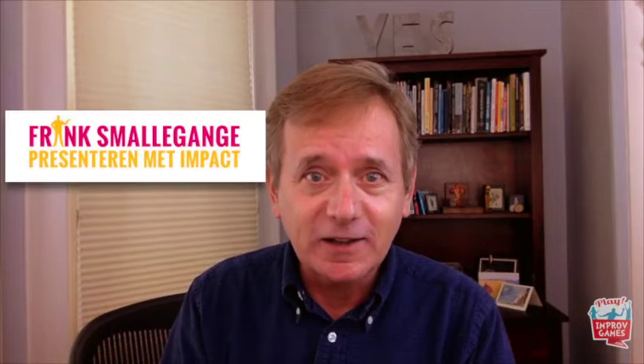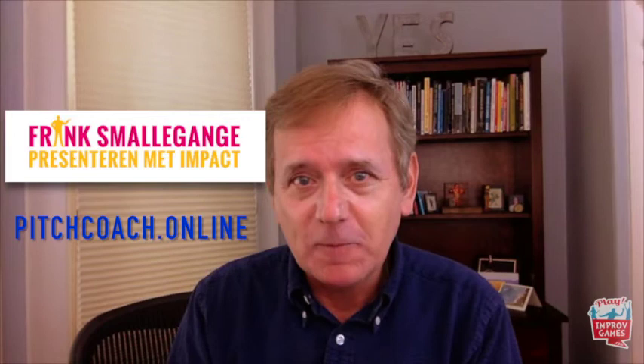So let's start with an activity from my friend and colleague Frank Schmalahunga. He runs a communications consultancy out of the Netherlands and you can find him at pitchcoach.online. The link will be in the notes below. Okay Frank, over to you — what do you got?